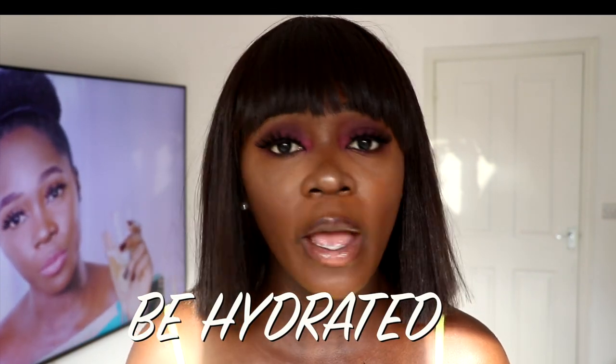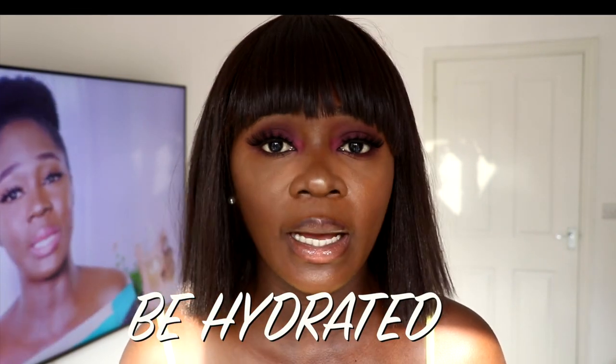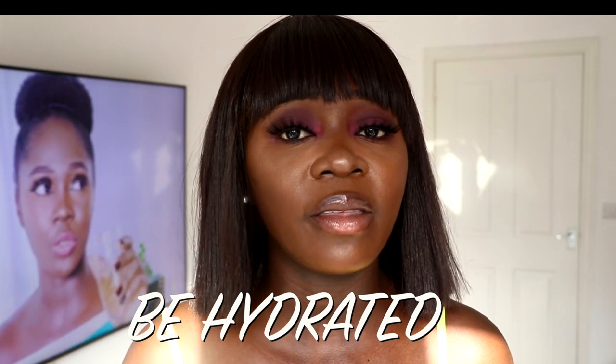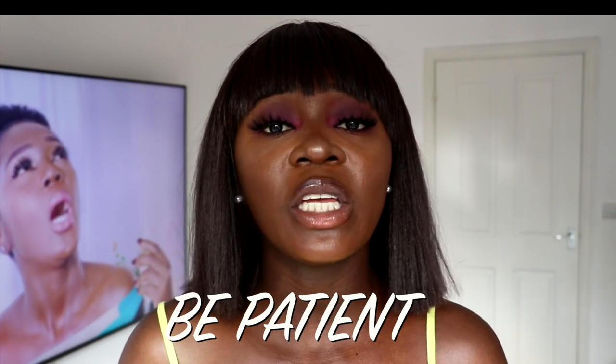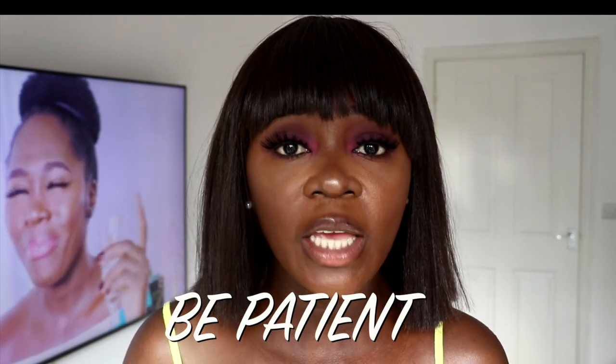Another tip is: stay hydrated. Please do not wear a waist trainer and not drink water — keep hydrating yourself. I think even when you buy a waist trainer it says right there to keep being hydrated. I don't really know the chemistry or biology behind it, but I just feel like it's because it's holding everything in. I don't fully understand the reason, but once I see the instruction to keep yourself hydrated when wearing a waist trainer, I just follow it.